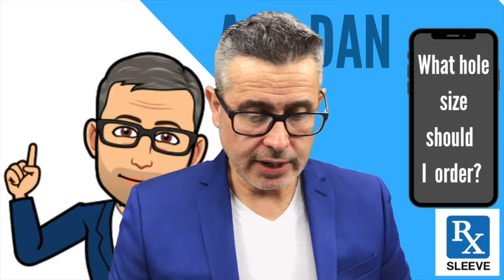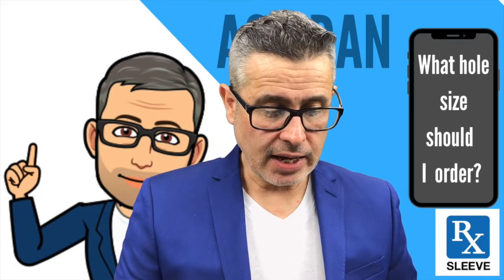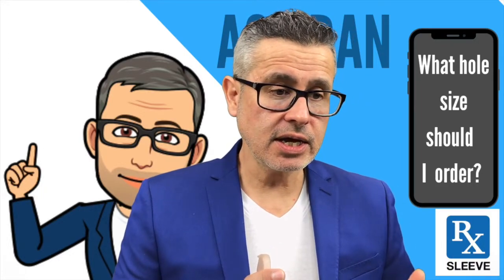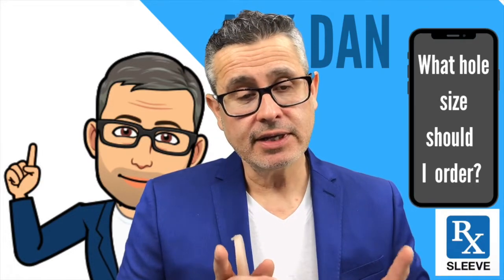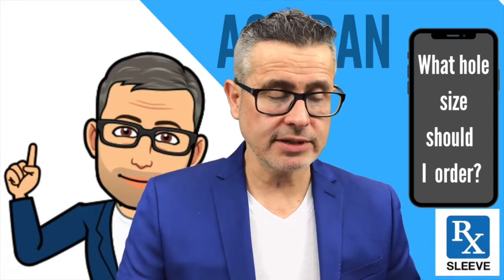When you measure yourself, measure yourself in the state you're going to use it in. For the length, we recommend you order a length that's pretty much close to what you are erect, if that's the state you're in. If you're flaccid, then the hole size should be approximately what you are when you're flaccid.